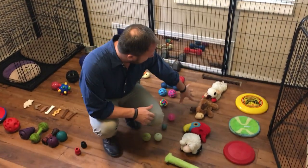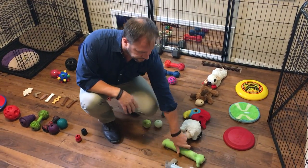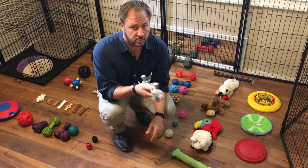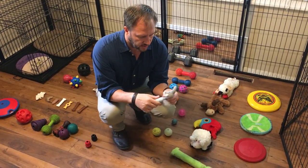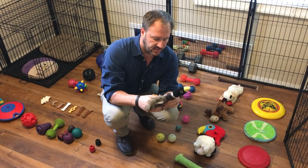The first row I'm going to talk about are the plush toys. You want toys that have different sounds in them — most of these have a squeaker. Now be careful if you have a terrier or a dog with a strong prey drive and you have cats or other animals, because encouraging a prey drive might cause problems down the road. Some of these have little squeakers; this one has a crinkly sound and also a duck sound.